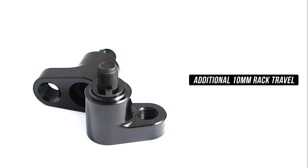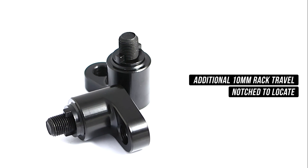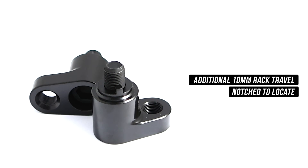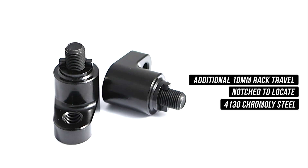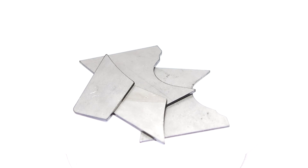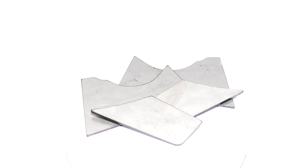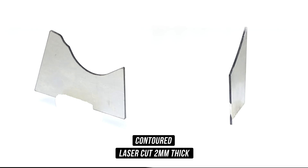These little nugs give you an additional 10mm of rack travel. They're also notched to locate the inner tie rod end and stop it from moving in any direction it doesn't need to go. They're whipped up from only the finest 4130 Chromoly Steel. Now, no thanks to Toyota, you do need to notch your subframe for clearance with these gems. The brains behind GK Tech decided if you're going to be notching your subframe, you might as well reinforce that frail old Toyota subframe while you're there.